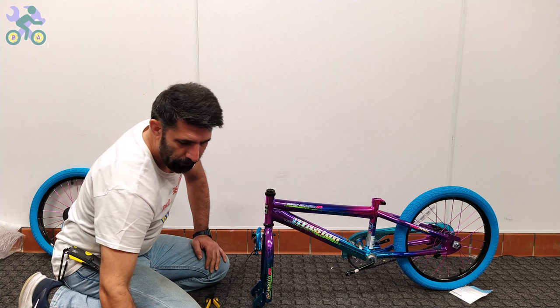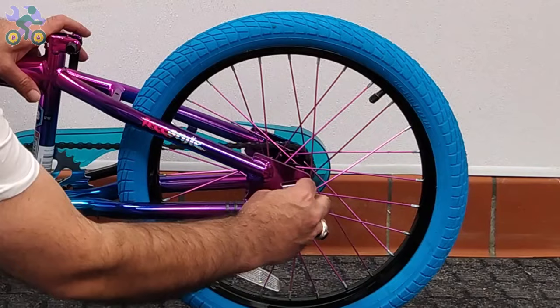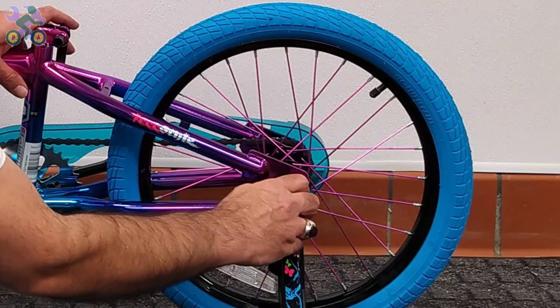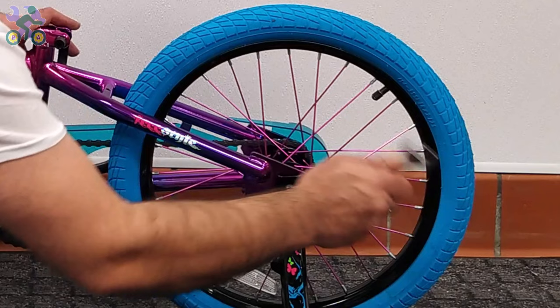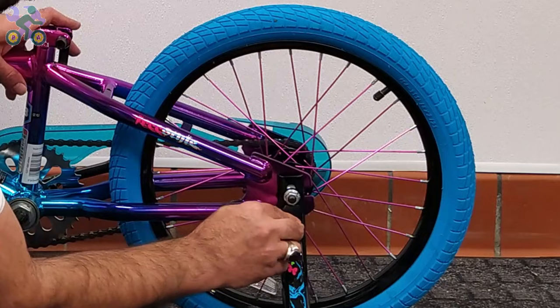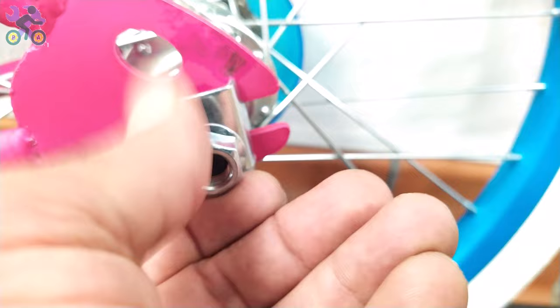Let's start assembling the training wheels. Remove the rear axle nut and washer if present. Place the middle part under the screw that has a protrusion toward the back, place the training wheel on the axle, then install the washer and nut. At the end of the bike assembly, readjust them if needed. Some people ask: should training wheels be in full contact with the ground or should there be a certain distance between them and the ground?